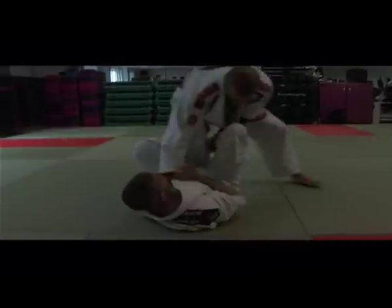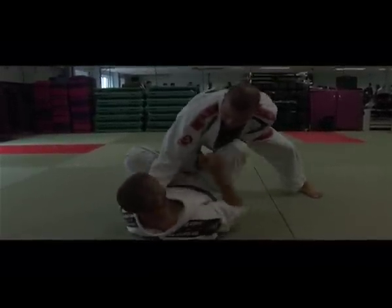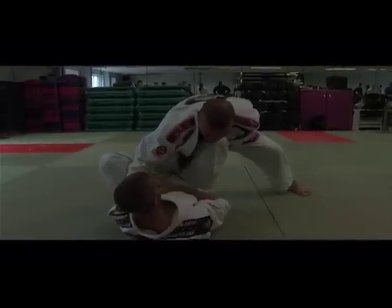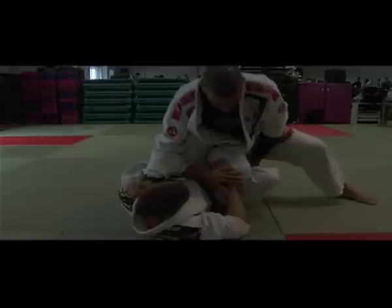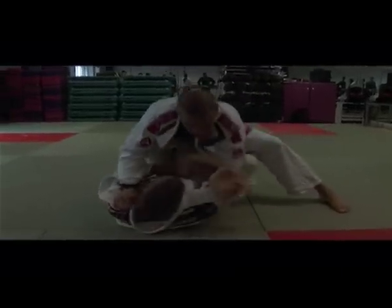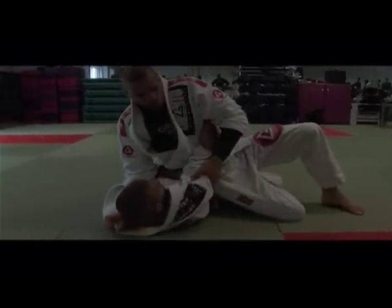The guy holds there, I pin his foot down nice and tight. No problem with the guy attacking me — the guy can't do anything, can't do homoplata. I'm nice and safe here. Now I just step over his knee. I came around and hold his triceps, a lot of weight here.